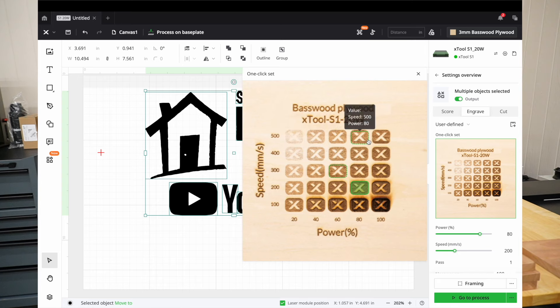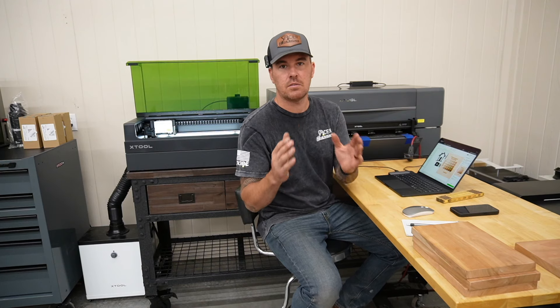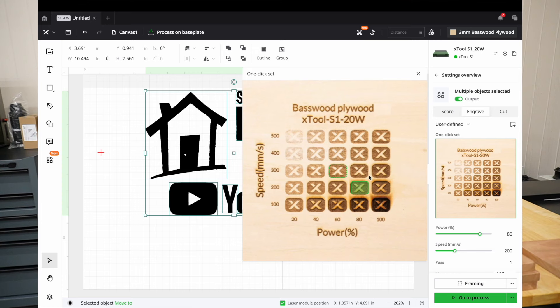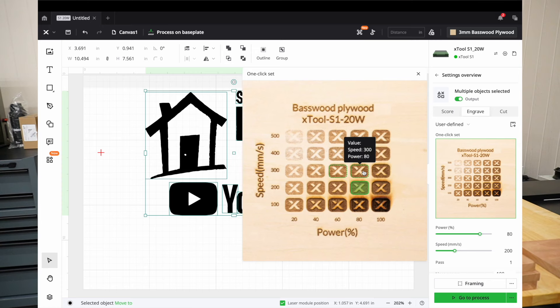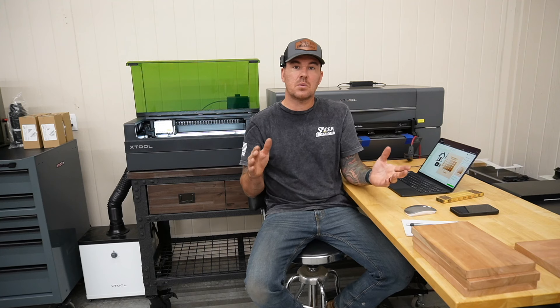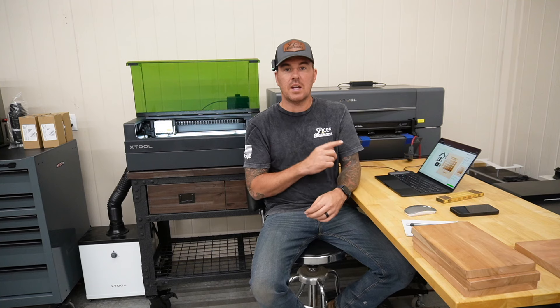I just picked basswood/plywood since I'm engraving on a wood surface — thickness doesn't matter because I'm not cutting it. What's cool is you can click on a picture and it gives you a sample grid with different speed and power settings. I've made these before on the channel — they're really nice to have for certain materials with certain lasers, and they definitely speed up the process. If you like the way the engraving looks, you can click on it and the settings change automatically.